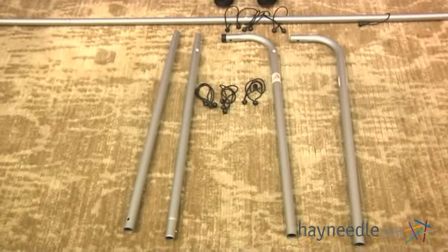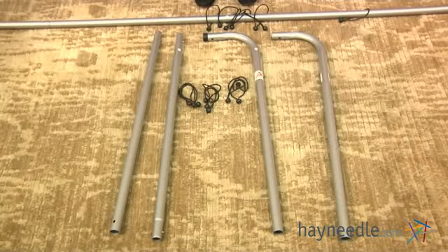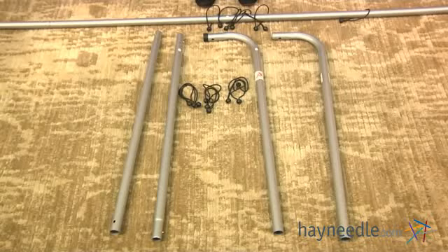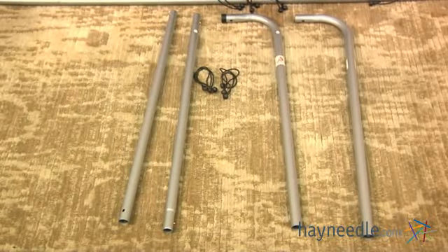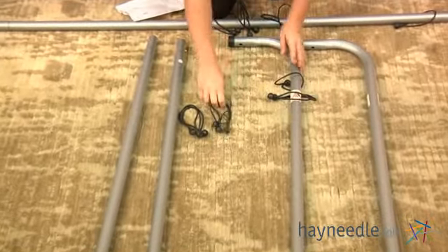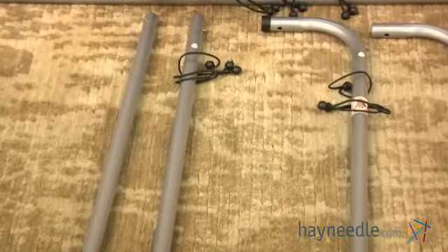For the next part you're going to need your two pieces labeled as one, your piece labeled as two, your piece labeled as three, and nine of your bungee cords. Take three bungee cords and place them on one of your pieces labeled as one, three on piece two, and three on piece three.